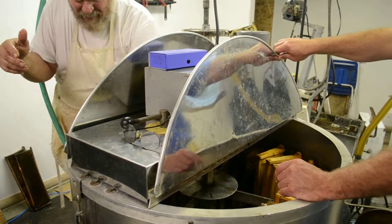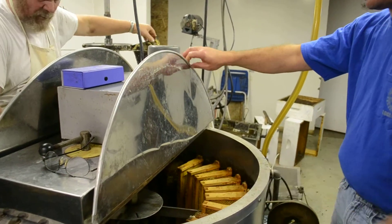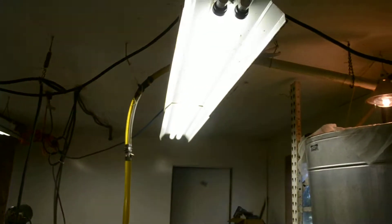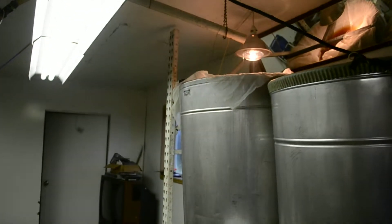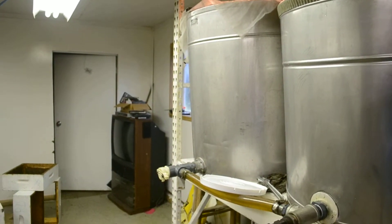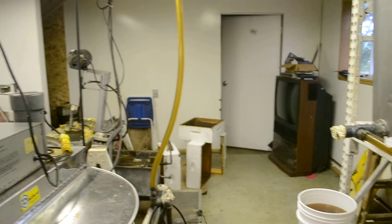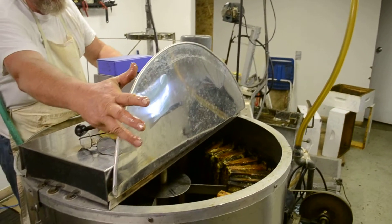Then the honey goes through this tube right here, down and around. We got them all in there now. Here's some honey coming out — beautiful honey! Ray is a local hobby grower and he brought his supers over here today.